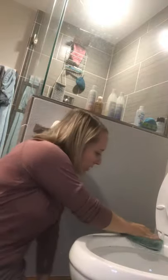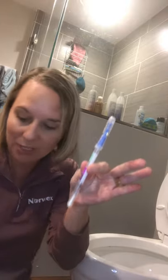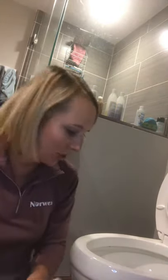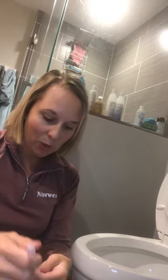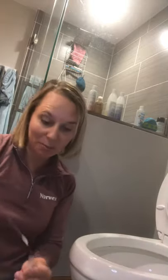I already got my Envirocloth wet — this is an Envirocloth I have had for a while — and I am just going to wipe down the surface. So I just wipe down the surface just like that, and I have another protein swab. You can see there is the one that shows it is dirty, and all we did was wipe it down with the Envirocloth. Mind you, that was a quick wipe too.